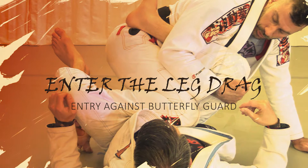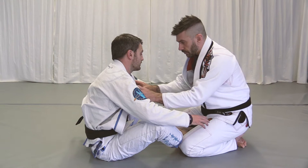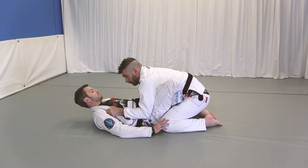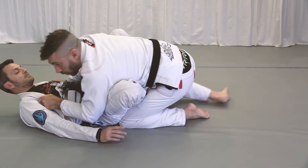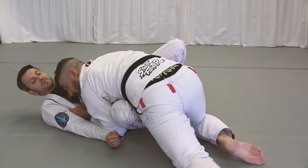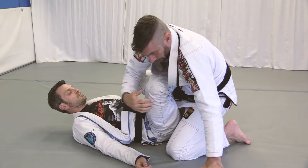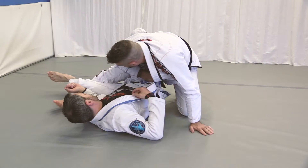Here's a leg drag entry against the butterfly guard. First, put him on his back and bring your knees nice and high. Grab both lapels, lean to the side always controlling this leg, and take a really sharp angle back step to free from the far leg butterfly. Then come back, switch your legs — your shin will be in front of your thighs. Now put your knee in there, grab the pants, and everything else is the same.